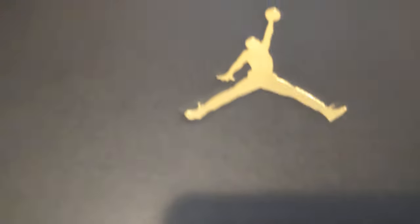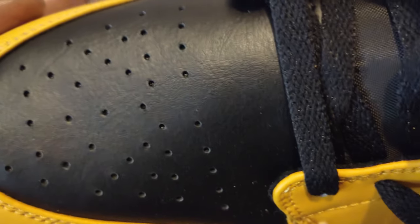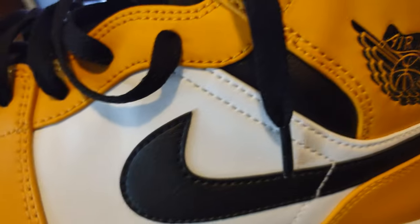This right here is the Jordan 1 Mid Taxi. No extra laces are included. The leather is okay — it's not crinkled leather, but it is serviceable. Got the Air Jordan symbol here.